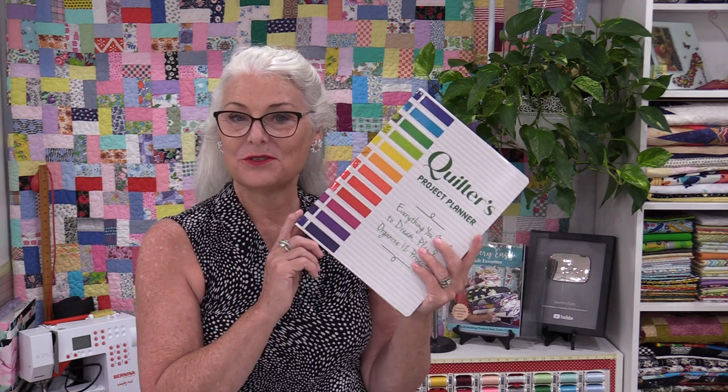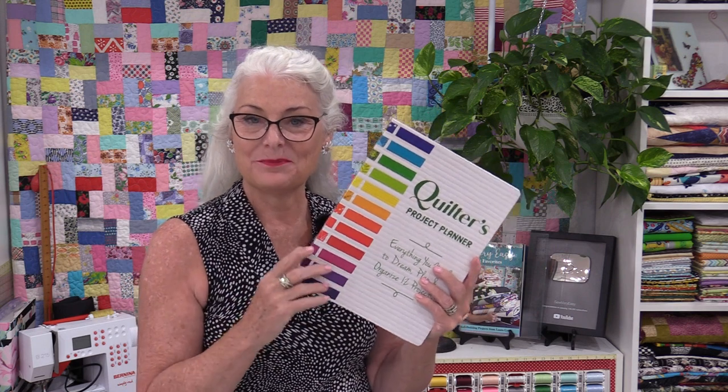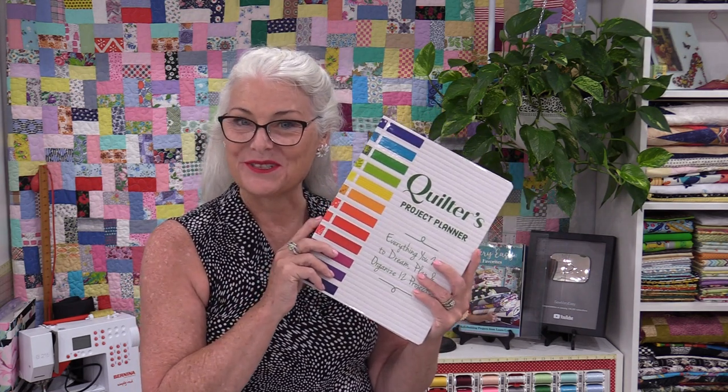Welcome to SewVeryEasy. My name is Laura and today I'd like to introduce you to the Quilter's Planner book. This is designed to plan and organize twelve quilts. We can get one done a month if we really want to, or we can use it for years going ahead. Let me show you the great features in this book.